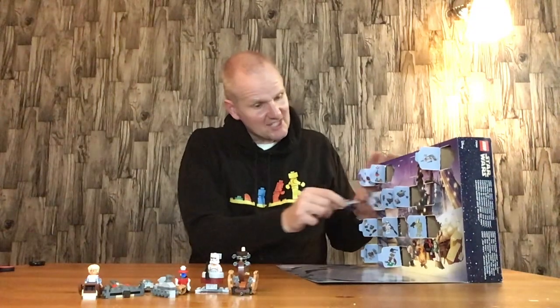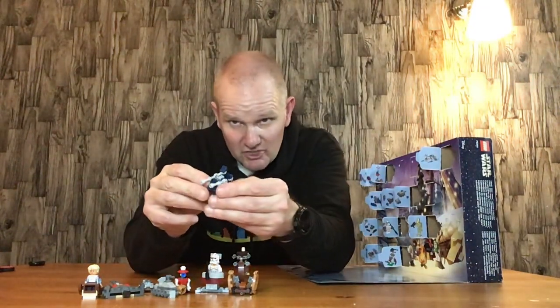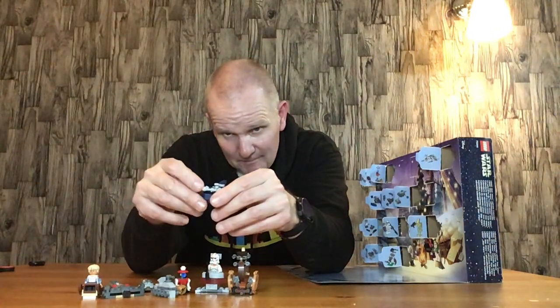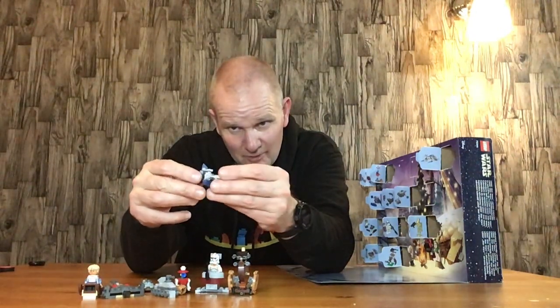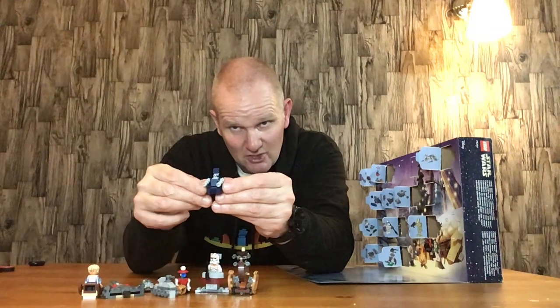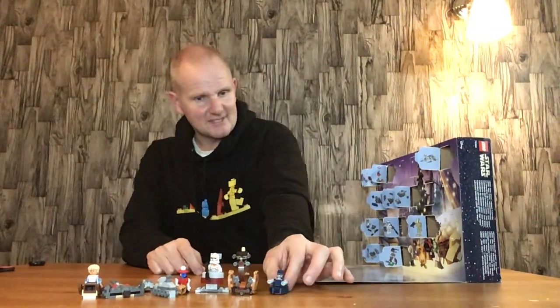Door number eleven is the AAT, which is the droid battle tank — quite cool. I modded mine out a little bit more because I had two lightsaber pieces and there wasn't much more I could do with them, so I just modified the guns a little bit. It's got a little bit more forward firepower now — happy days.